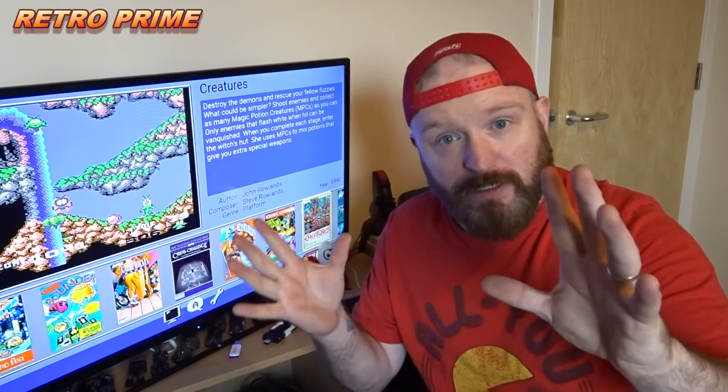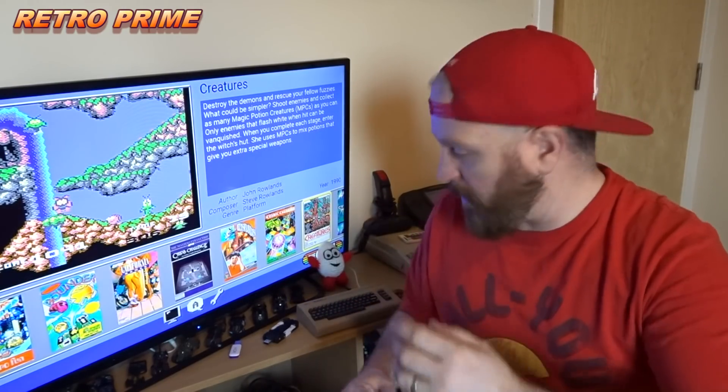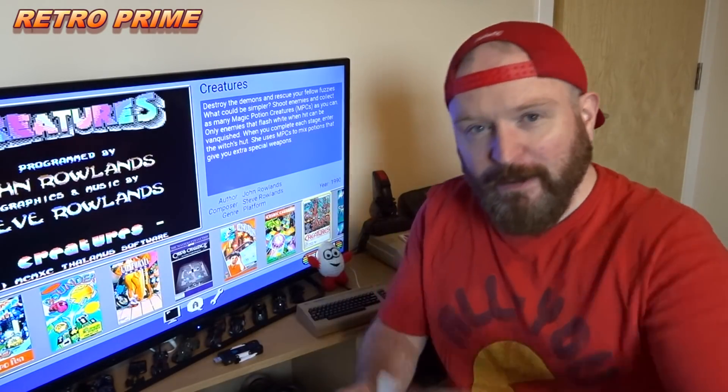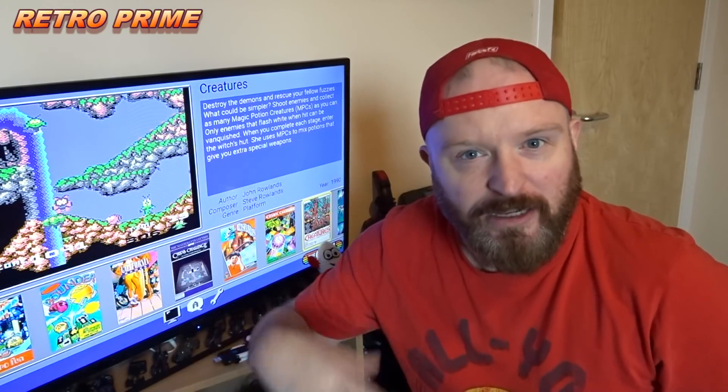All you do is you download these disk images — they're already named for you in a zip file and you copy them onto your USB. Any USB you want, well except this one because it doesn't fit because it's too big, which I found out last night. But yeah, any USB, and then you can play a range of games — that means you can play up to 30 games at a time.